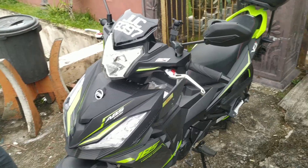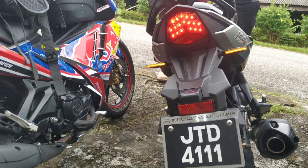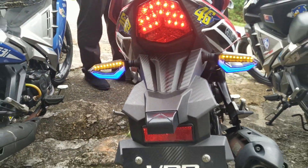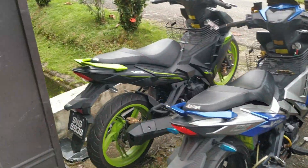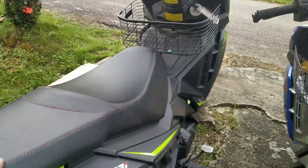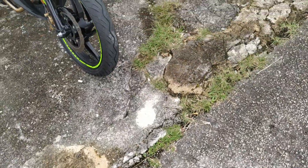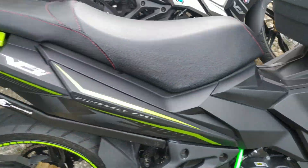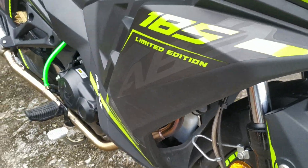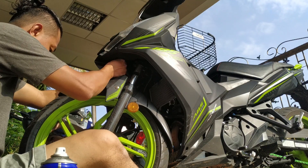Tapi masih yang test horn baru. Yang ni yang baru. Lepas ni kita akan modi motor ni. Saya nak tukar mono, dengan turun ke fork. Racing line ke 22mm. Ada botol. Tabung.